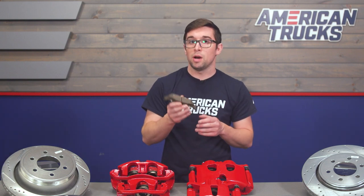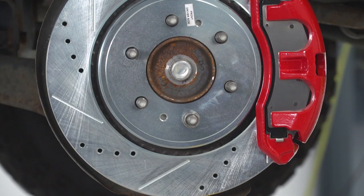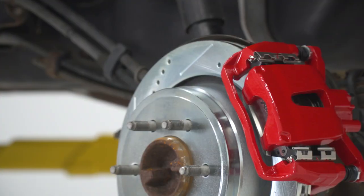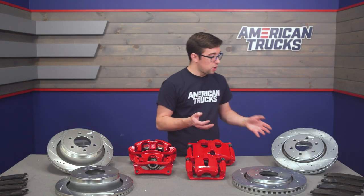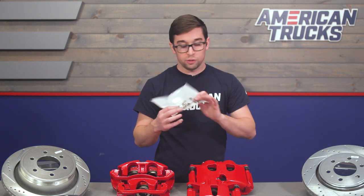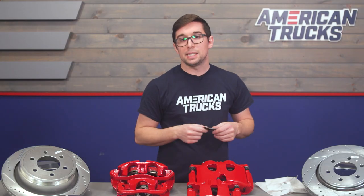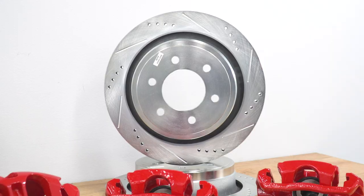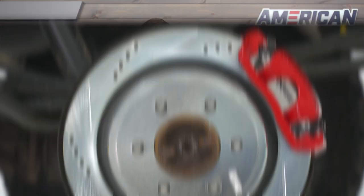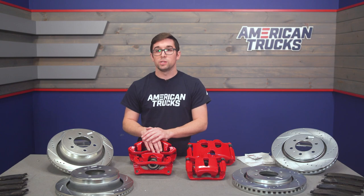The pads again use Power Stop's proprietary ceramic compound, designed for excellent heat dissipation, consistent performance and feel, and low dust. Power Stop claims these are nearly dust free, so you're not going to get a whole ton of brake dust coating your wheels. Power Stop also includes all of the hardware you could possibly need to do a full brake job — all new stainless steel shims, new rubber booties for your calipers, and high temp brake lubricant. In fact, this kit even includes crush washers for your brake lines, so you shouldn't be in want of anything once you open it up.